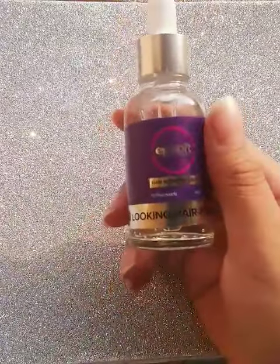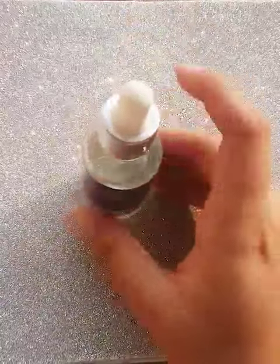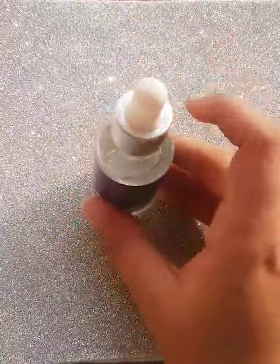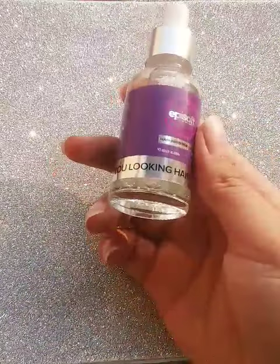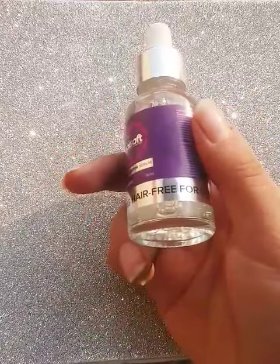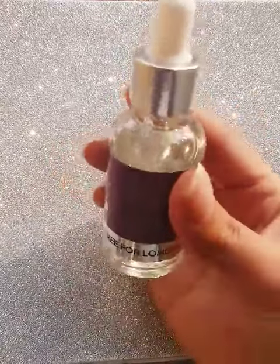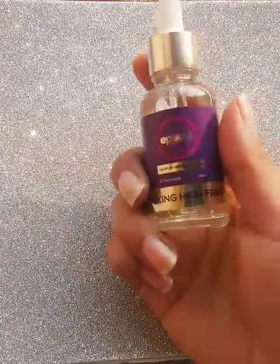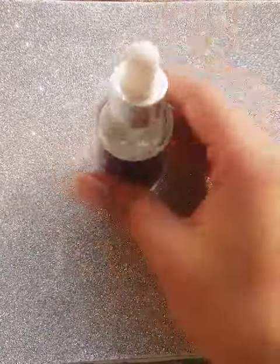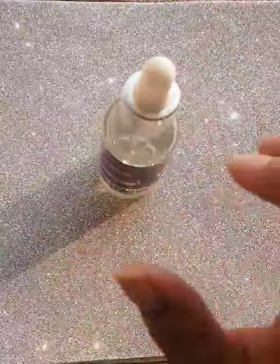How to use this: when you wax, after waxing you apply this serum to minimize your hair growth. You apply it once you wax, and then you can see the results clearly — it will minimize your hair growth.